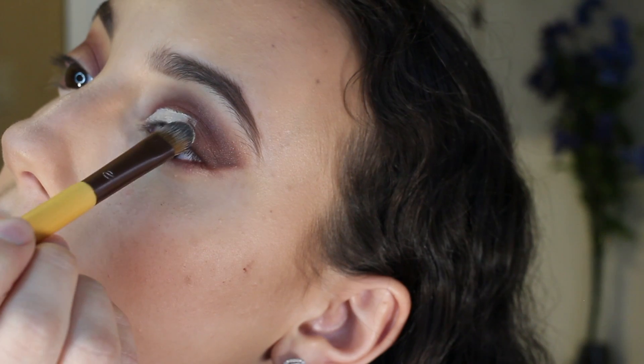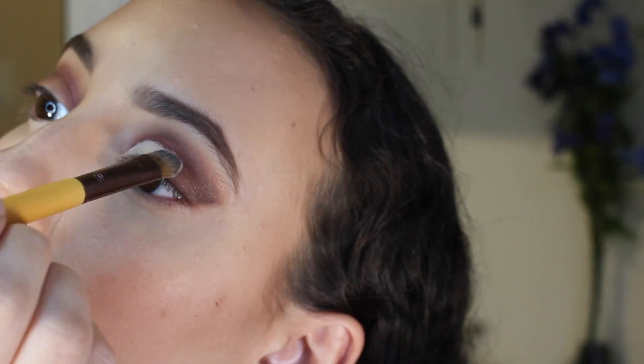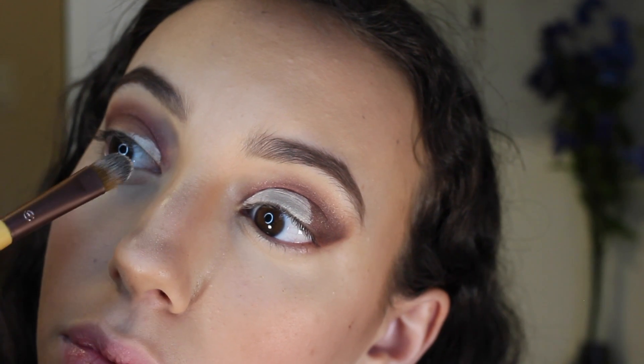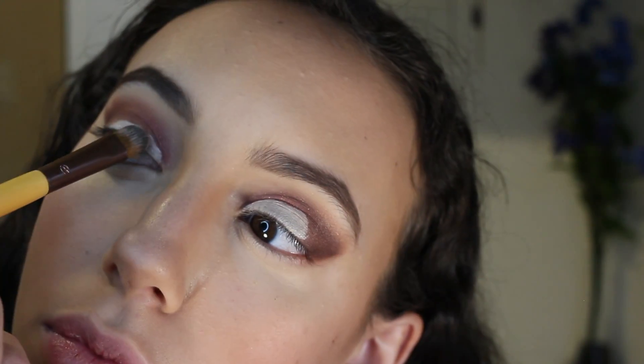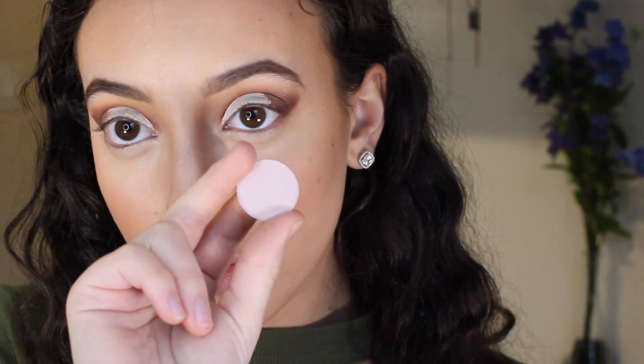Now going in with that same concealer brush and the same concealer, I'm going to go over the shadow. Then taking the color Yogurt by MAC, I'm going to pack this onto the concealer. To make sure there are no harsh lines, I'm taking the same blending brush I used before and blending this out.